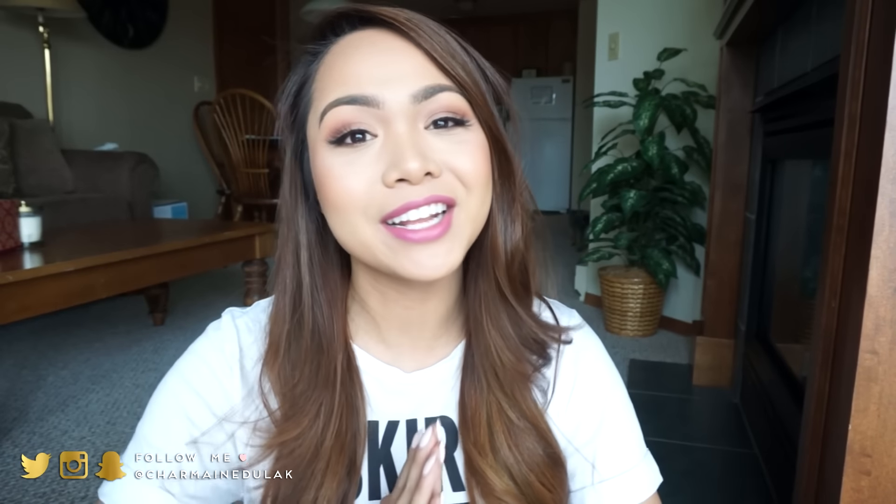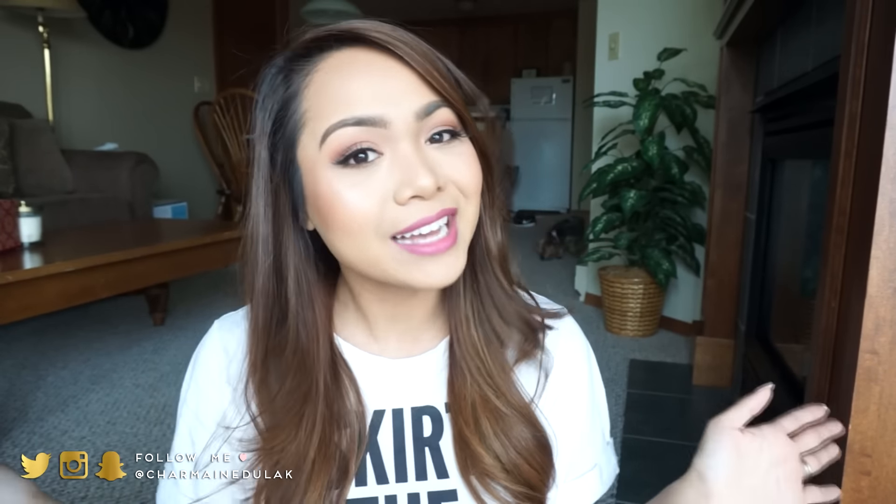That wraps up this video, guys. If you have any other video requests, feel free to leave a comment down below. Please give this video a thumbs up if you enjoyed it — it really helps out my channel. Subscribe if you haven't already. I love you guys and I hope to see y'all soon in my next video. Bye!